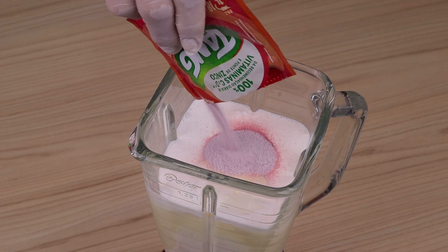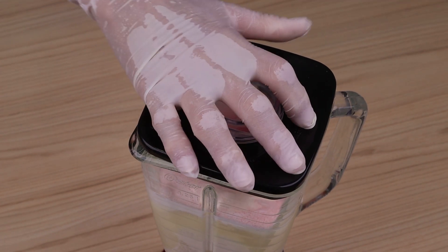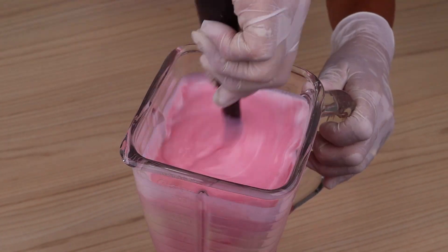I bet a recipe like that you have never seen. Now I'm going to mix everything in the blender. Write down everything so you can do it at home. Your family will love the result.